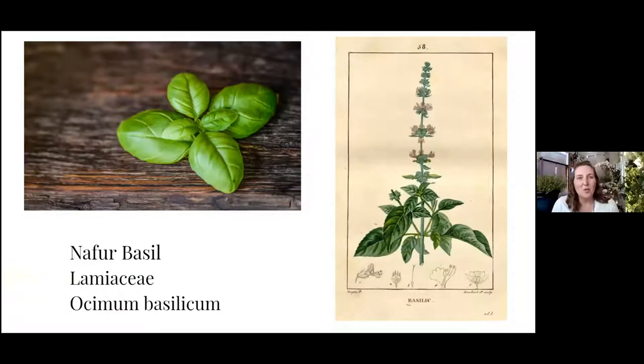Onto basil. The variety we're giving you is Genovese basil with really broad, dark green leaves that should grow well in our climate and gives off a lot of aroma — it's a very potent variety. There are loads of different kinds: holy basil, which is more medicinal; Thai basil; bush basil — I've had a lot of luck growing bush basil. They're just really tiny bushy ones. Again, we are in the Lamiaceae family, so basil is in the mint family and has a similar structure when it blooms.